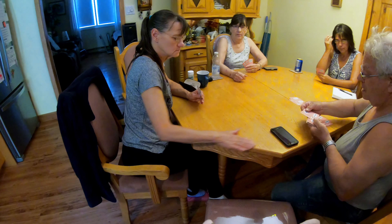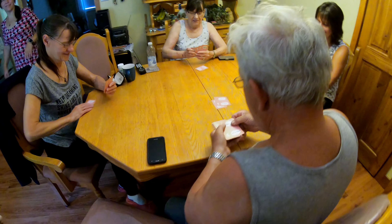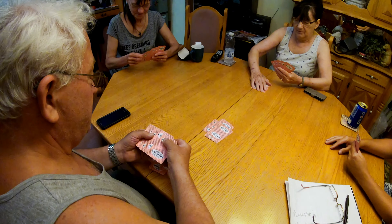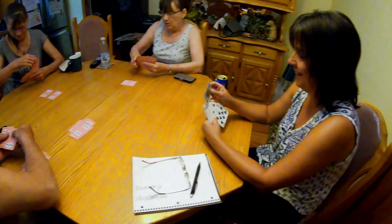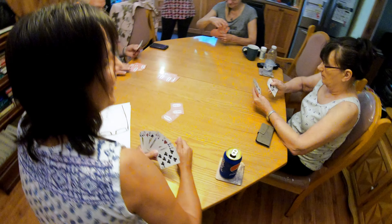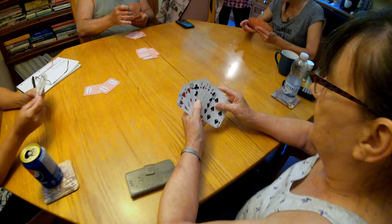Doing a quick video for your memories — a serious game going on. This is Joanne passing the time; she has nothing better to do than to hang out with relatives. That's the best thing to do!